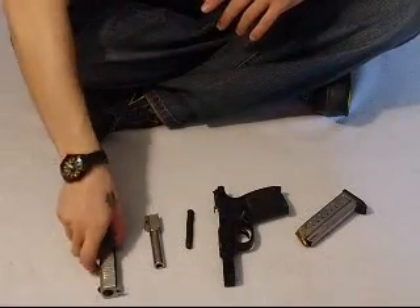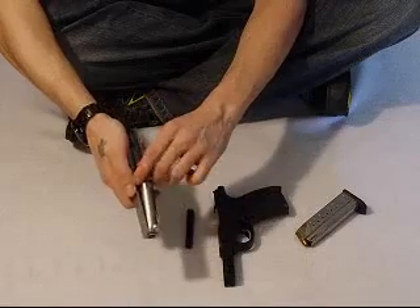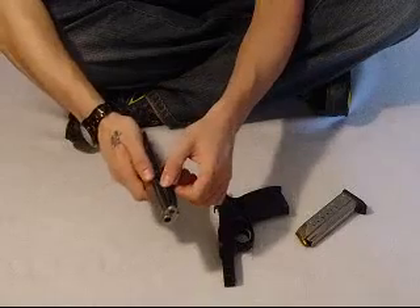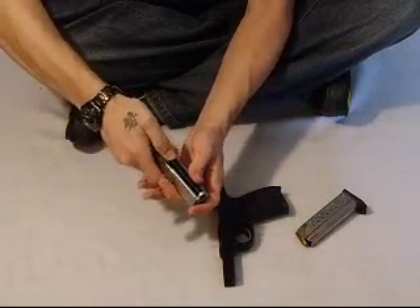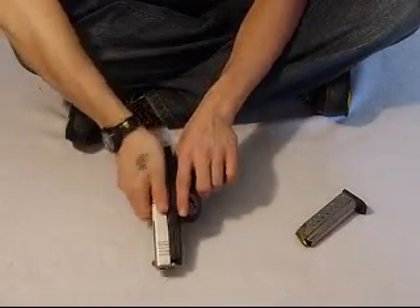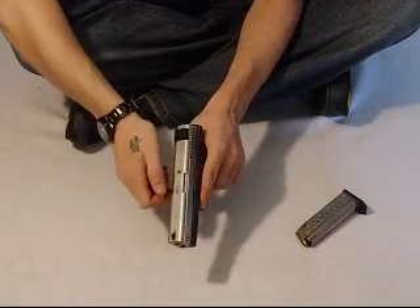Put it back together. Grab your slide first. Your barrel — put it in, push it through, lock it back. Spring — look for the smaller end, that goes in your front. Push a little bit to lock it on.